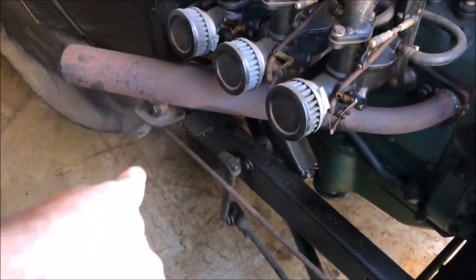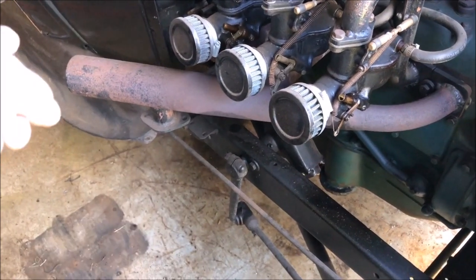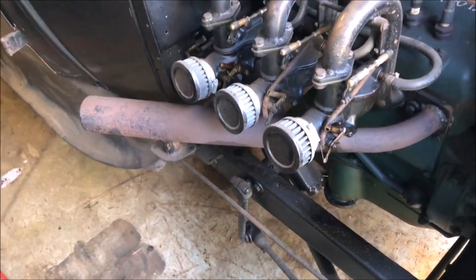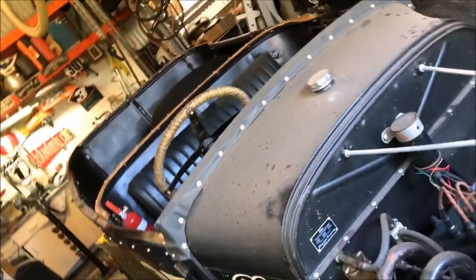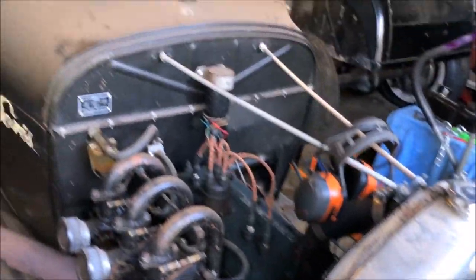I also need to build my exhaust system, put a plug on the end of that, and a little bit of wiring. Maybe clean up, put the tarp back on the back, adjust my brakes, and then we can go for a cruise.